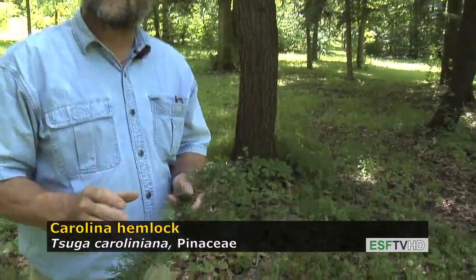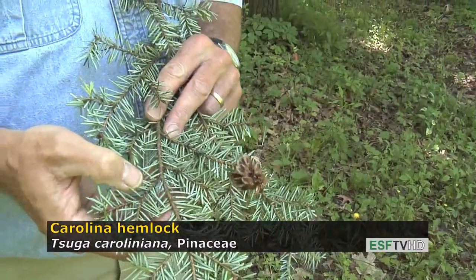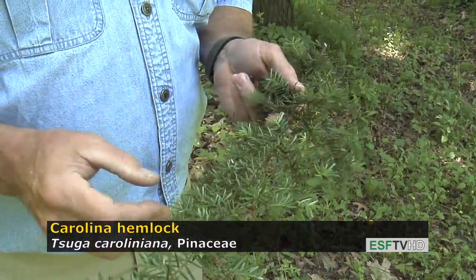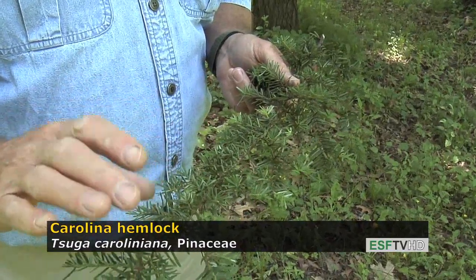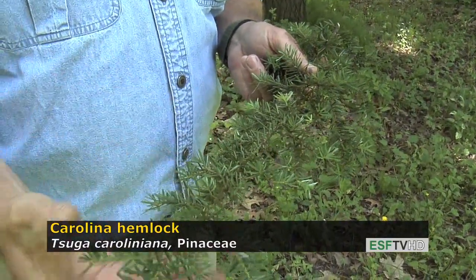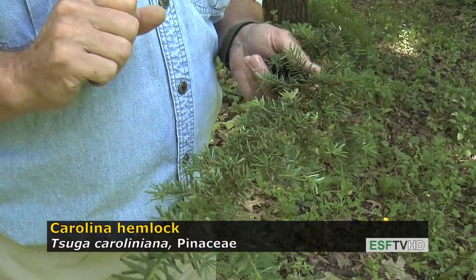It does look like a hemlock. The needles are very short, they're dark green on the top, and when you turn them over the undersides have those bright white stomatal bands similar to the eastern hemlock. The big difference between the two species though is that eastern hemlock needles are very flattened and they're actually shorter than the needles on Tsuga caroliniana. These needles are not only longer but they're also more radially aligned along the twig — they're not as flattened on one planar surface.